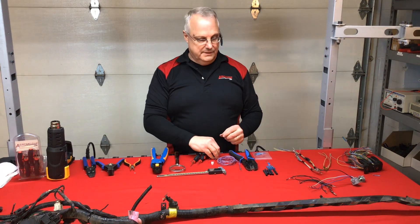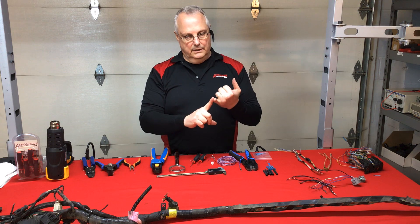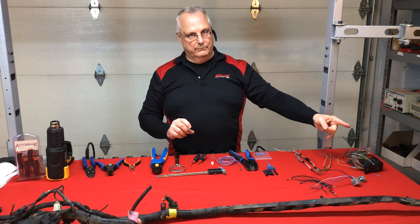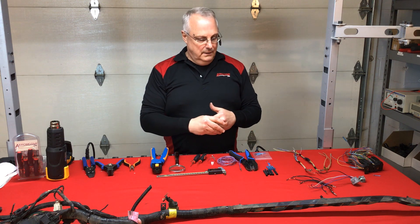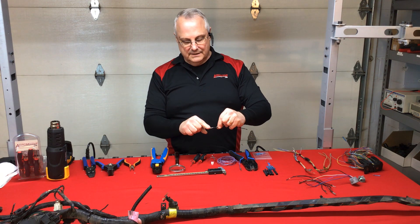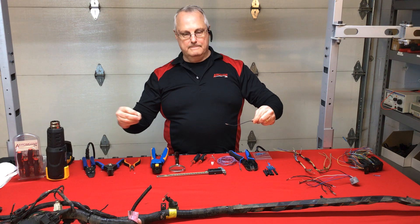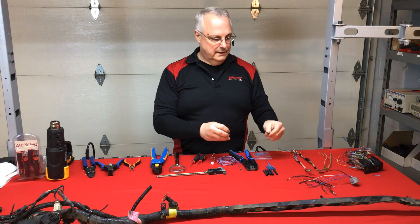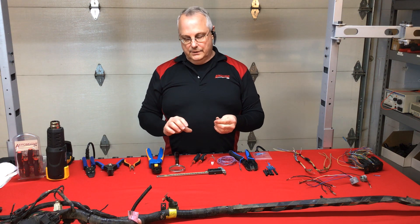Let's recap: we talked about different types of wire damage — external heat sources, internal heat sources like electrical overload, rodent damage, wire damage, what can and can't be repaired, the six inch and six wire rules. Now I want to go a little further and look at individual terminals, because a lot of times the connector gets ripped off the wire bundle and takes the terminal with it. You need the terminal and the correct tooling.